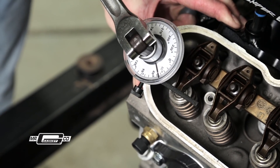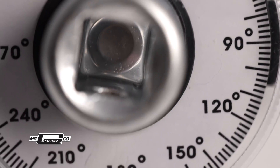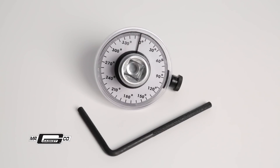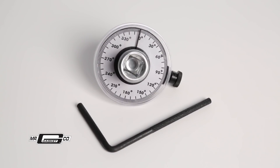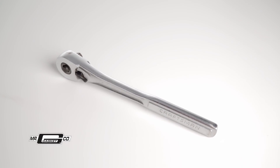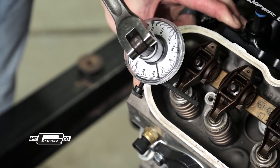Mr. Gasket's Torque Angle Gauge is a half-inch drive extension tool featuring a 360-degree gauge face and an adjustable stop arm that allows you to measure the angle in degrees of rotation when torquing these bolts. Use our angle gauge with your half-inch breaker bar or socket wrench to accurately measure torque angles from zero to 360 degrees in two-degree increments.